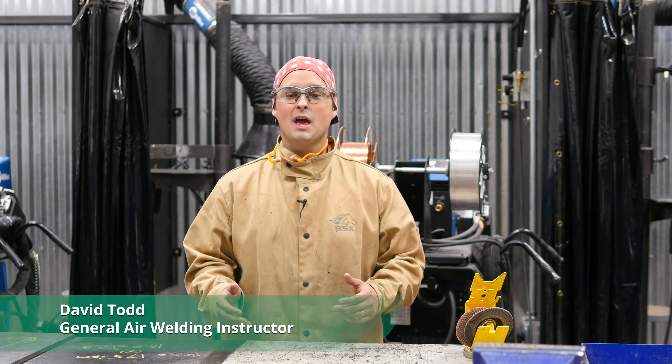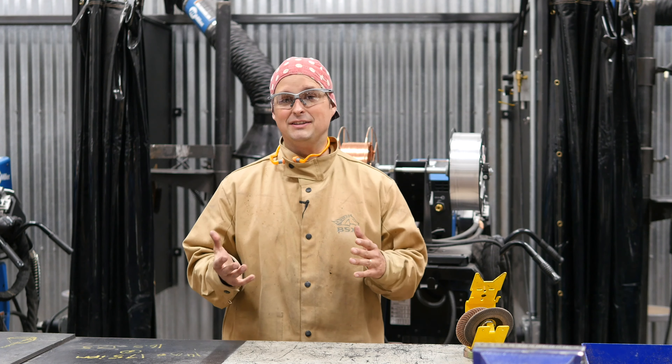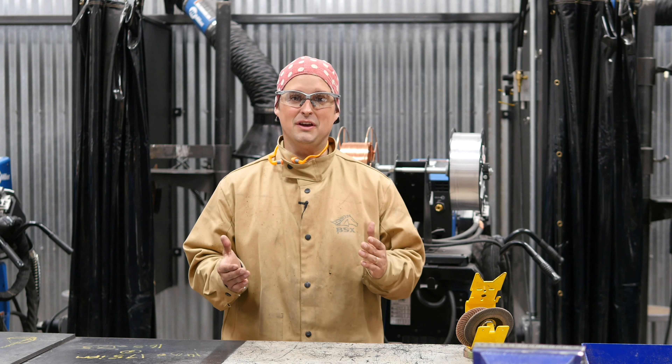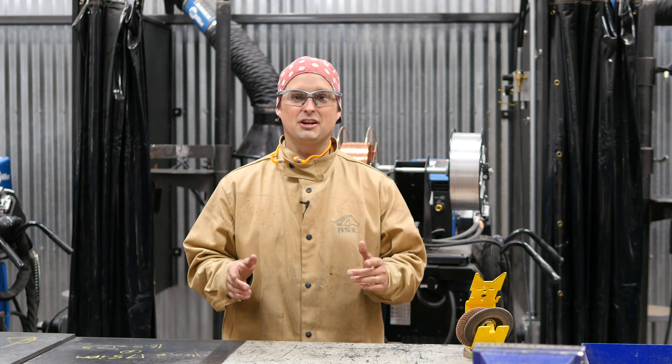Hi, I'm David with General Air. I get asked quite a few times what's the difference between MIG and TIG and when do I use one or the other? Well, today we're going to show you the perfect project for MIG welding.